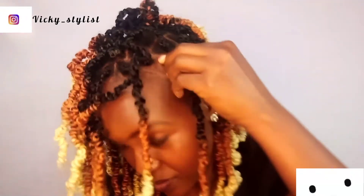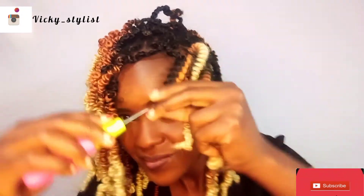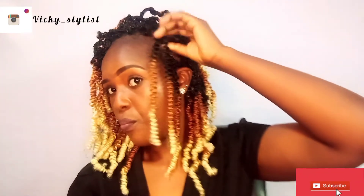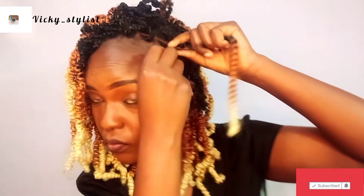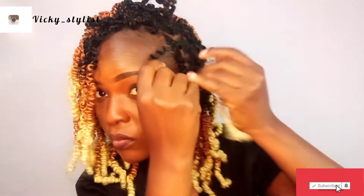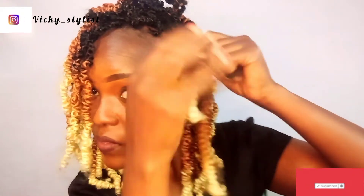Then add another one — crochet it again. Lock the crochet, pull through. Make sure both sides are equal so you won't have one side longer. Then do a small matuta just to make sure that the roots are tight and well done.